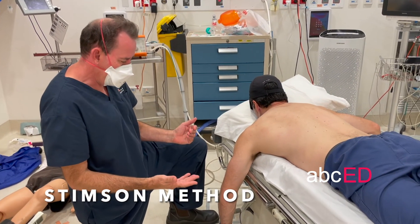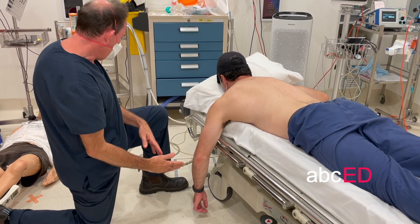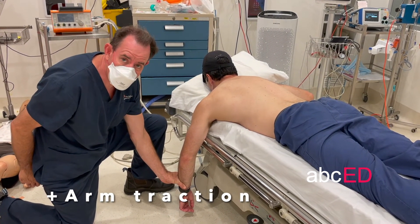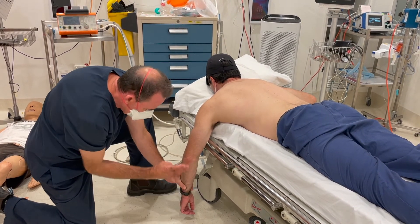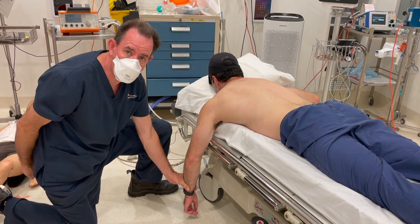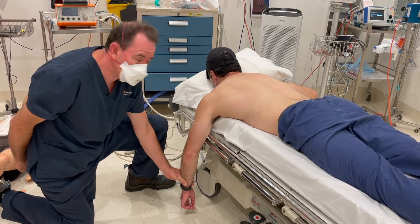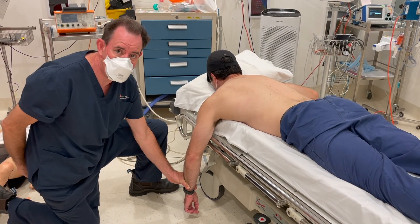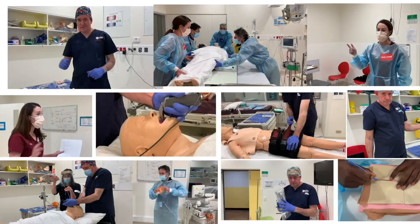The other variation is to have the patient lie prone with the arm hanging down, and put a weight on the arm — such as a bag of saline or an orthopaedic weight tied around the wrist — and just let it hang for 10 to 15 minutes. Often with a relaxed patient it will reduce spontaneously. This is called the Stimson technique.